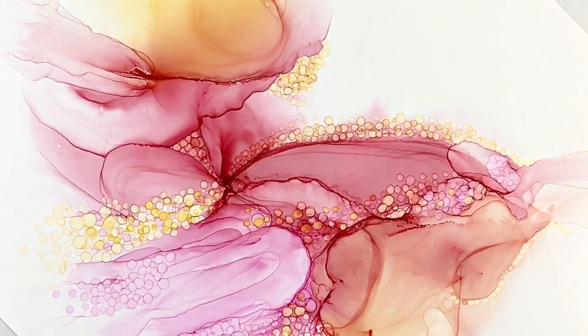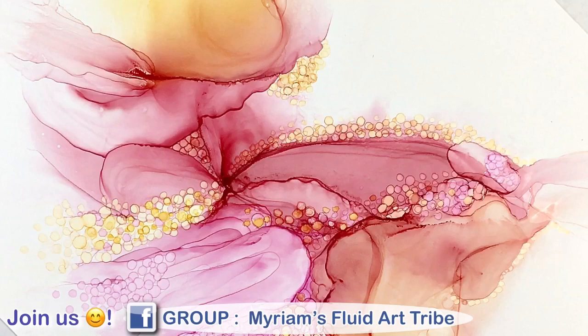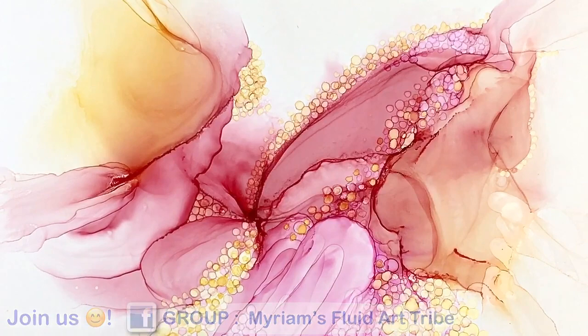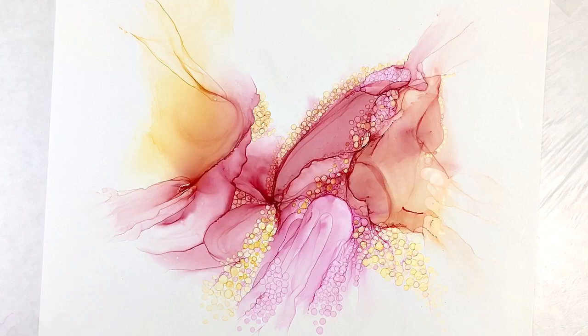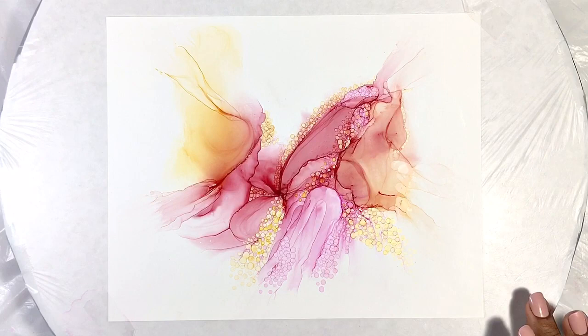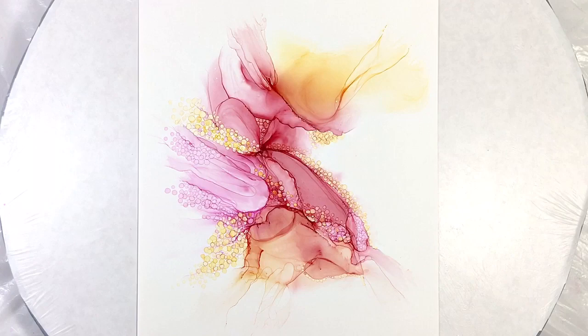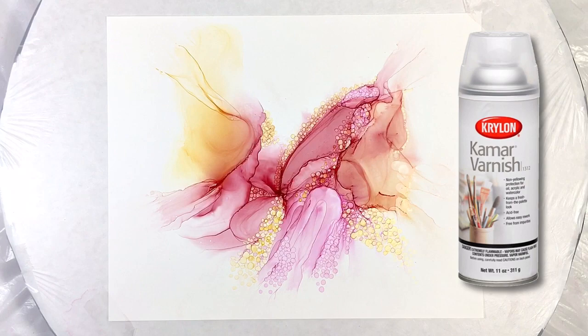I love how this turned out. These Marabou inks make me so happy and are just a really fun addition to my arsenal. I love how differently they behave from other inks — when you have a variety to work with you get to do more things and I really appreciate that. With this done I will seal the painting with a couple of light coats of Kramer varnish.